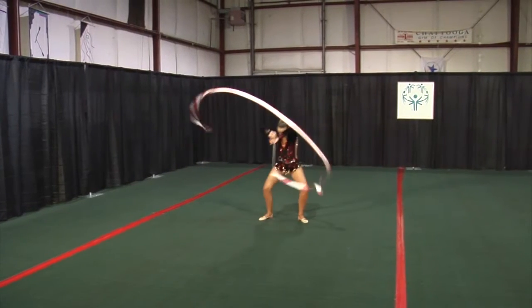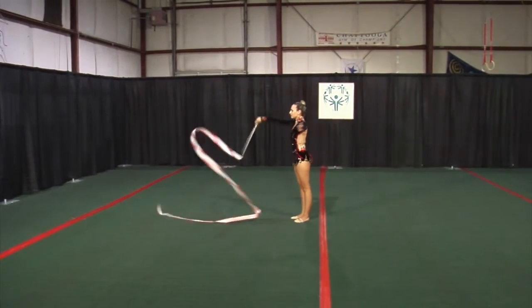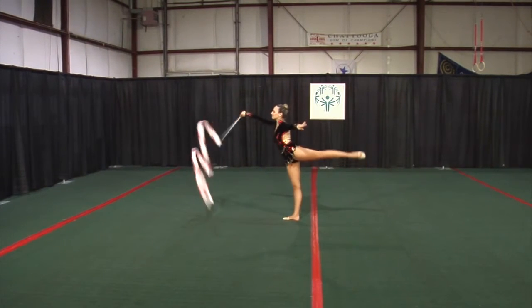Shift the weight side to side, changing hands. Walk backward with big circles. Arabesque balance.